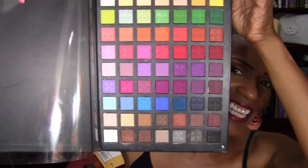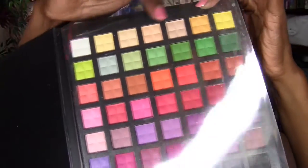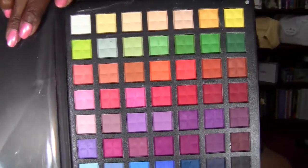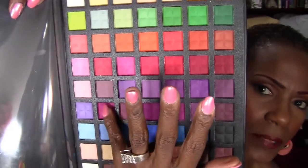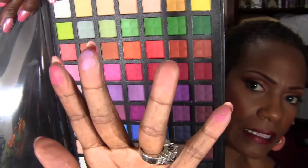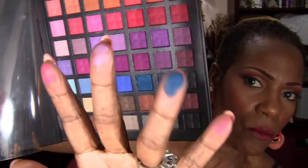I just keep showing you these colors because they're just so gorgeous. Some of the lighter colors have a little fallout, but a lot of the darker colors are very very pigmented. I can just do like this and they kind of wipe right on my hands — they're very pigmented.